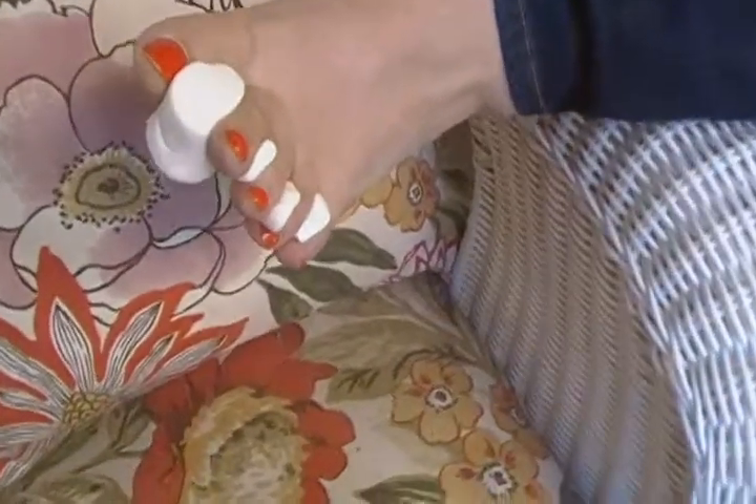Next time you decide to polish your toenails, girls, instead of separating your toes with that painful hard rubbery toe separator, it's marshmallows. This is the effect and it works like a charm.